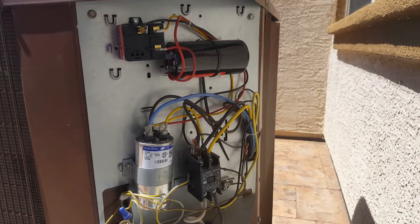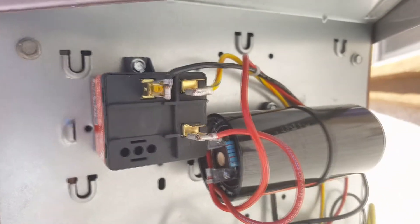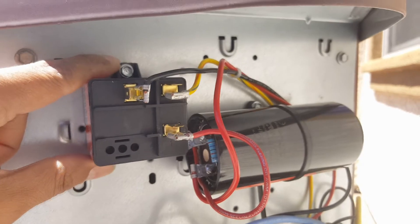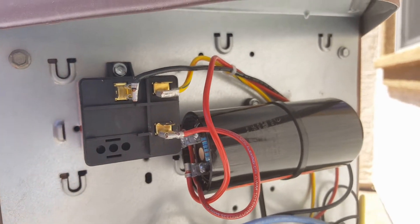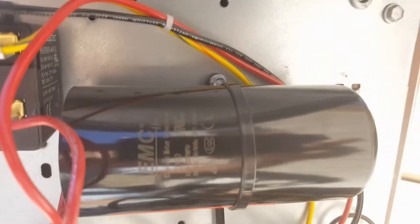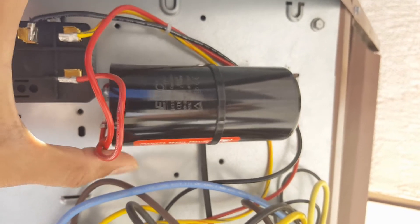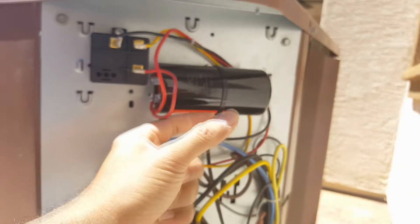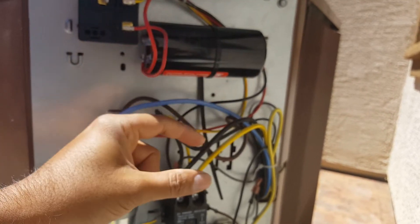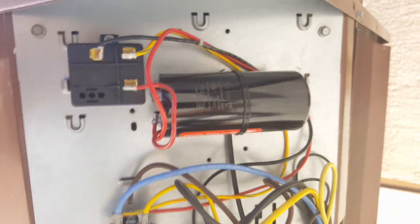Here you can see the hard start installed. The potential relay is installed in the vertical position with the nib on top. The screws that come with it are self-tapping, so at high speed they'll drill through the sheet metal. I had to create new holes since I didn't use the existing ones. The best way to install this unit is horizontally using the zip tie — it hangs evenly. If you stand it vertical, the capacitor hangs at an angle due to its weight, so horizontally is stable.